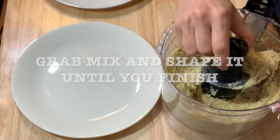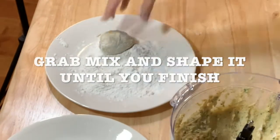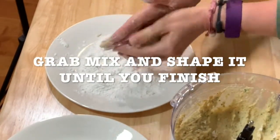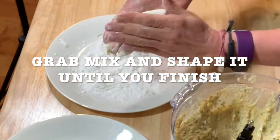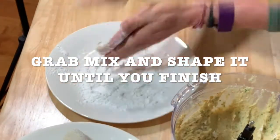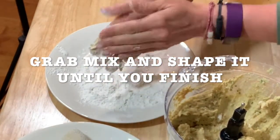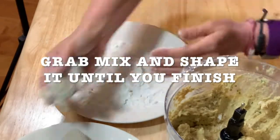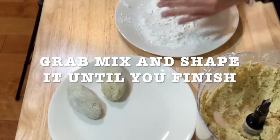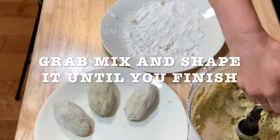You're going to get 2 plates. In one plate, you're going to put some flour. The other plate is for your patties. Once you make the patty shape, you're going to put your patties there. So, you put some flour on your hands, you grab some mix, you start making your patties, and you repeat this until you finish all the mix.